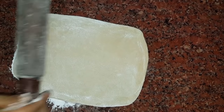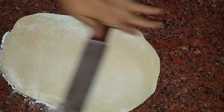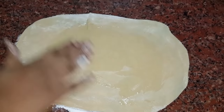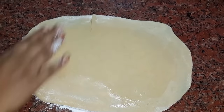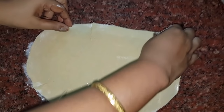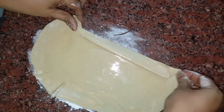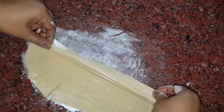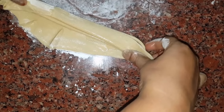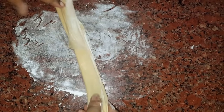The gosamma mouth is 1 cup. We can add the gosamma mouth and spread it. After doing the gosamma mouth, the gosamma mouth is 1 cup. You can add and spread the gosamma mouth.